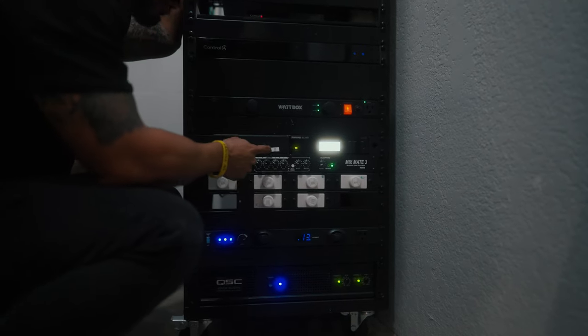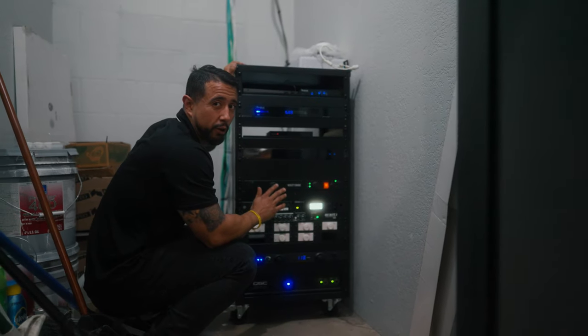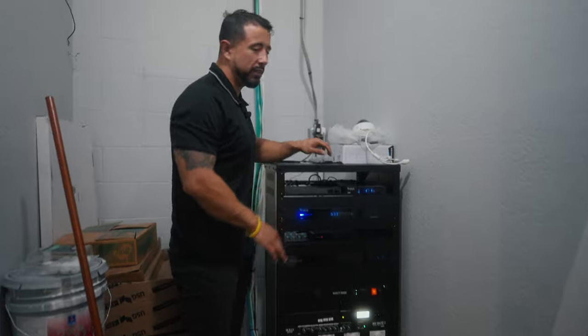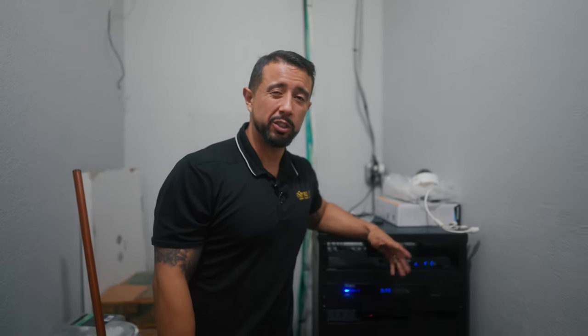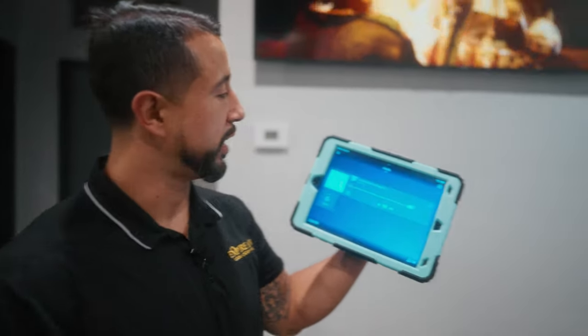We have multiple inputs and are running everything off the network, but this restaurant is far, far, far from the city. So one of the things we did here, outside of running everything on the network, was leave an emergency aux cable for a last-minute connection in case they ever need to bring something in and play it while the network is down. This system also has the option to be serviced and troubleshot remotely — this is one of those projects we can handle from anywhere in the world.